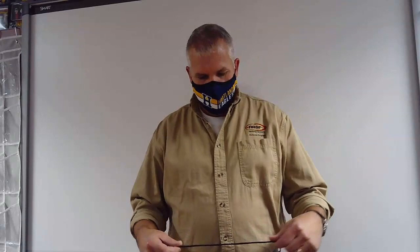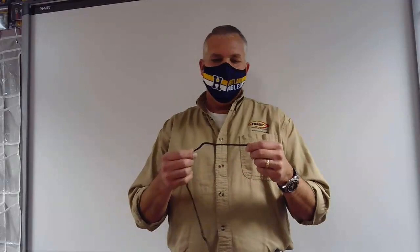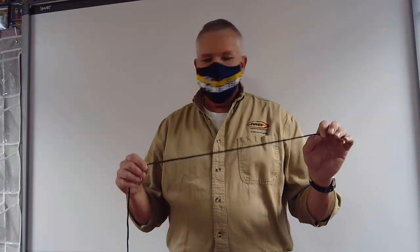To help you with this, we are going to assemble something called a string bubble. What I have is some paracord — any nylon rope will work, but paracord is what I have. What I am going to ask you to do is cut yourself a piece out of the large coil that is going around the room with a pair of scissors.